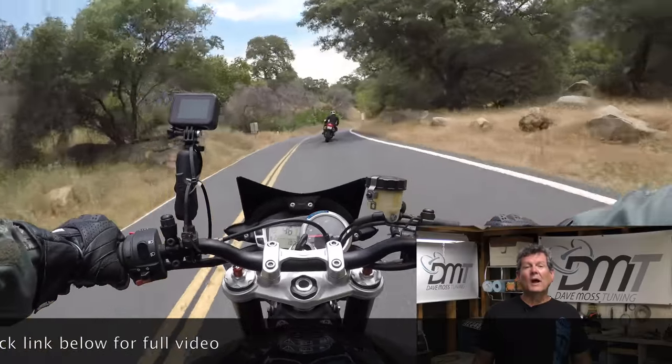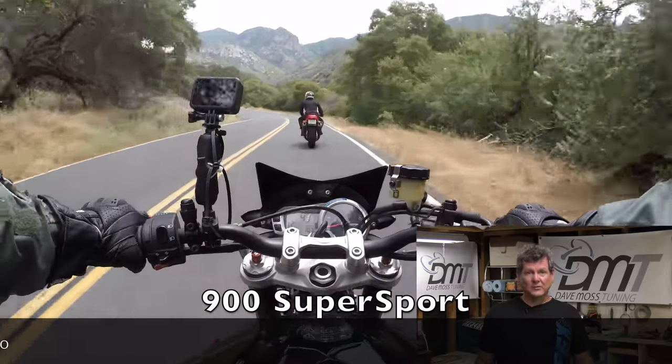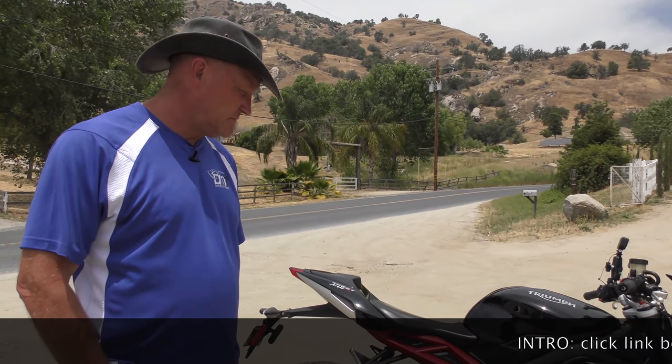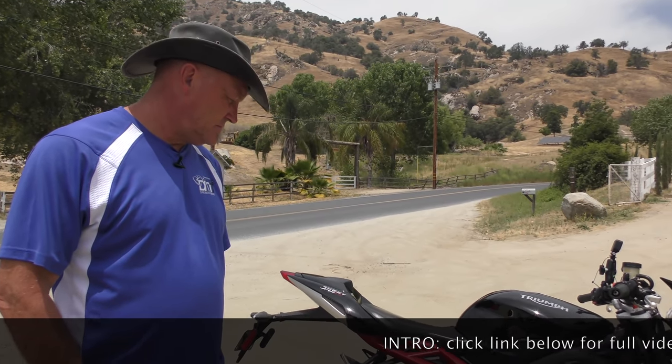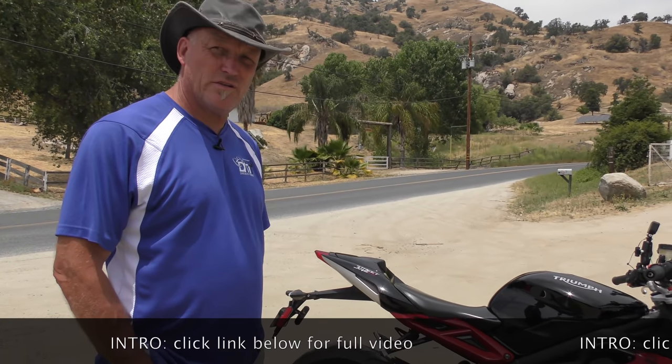For test ride number four, I'm following the guy on the Ducati again — except this is his other Ducati. Now the bike just turns right where it's supposed to go and stays on its line. I actually like the bike now. I thought it was a pile when I first got on it.